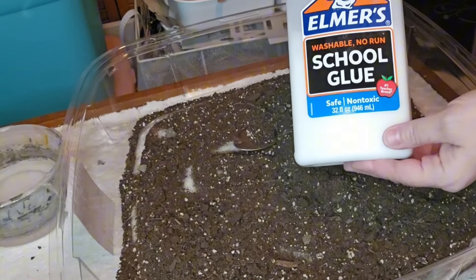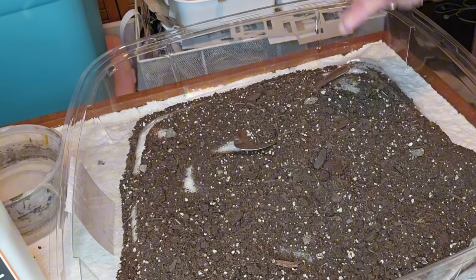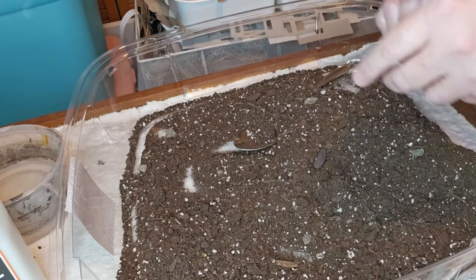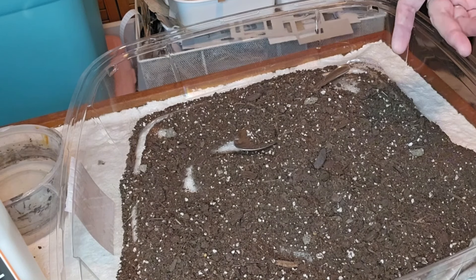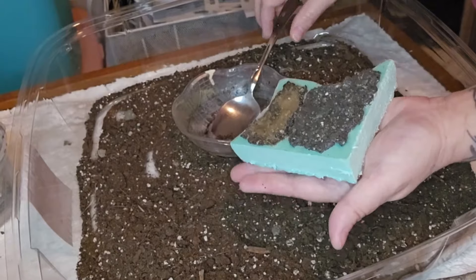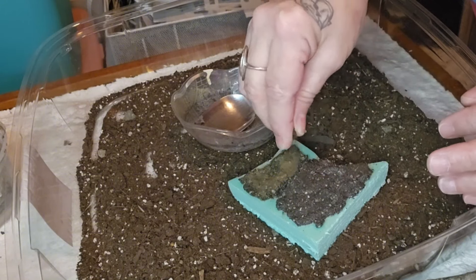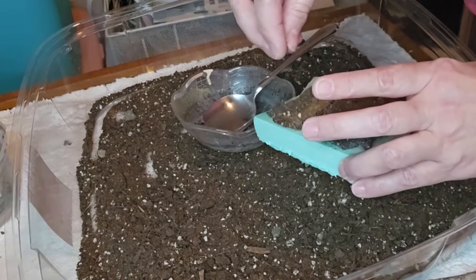Before I commit to permanently gluing everything down, I'm going to use some Elmer's school glue — you can use Mod Podge for this — with some water. I'm also going to try some lightweight spackling because I don't have any dry plaster and I'm thinking it would probably be the same thing, as long as it doesn't dry white. I'm going to do a trial: a patch with lightweight spackle and a patch without. The smaller patch is just glue and water and dirt, and the bigger patch has a little bit of spackle with dry dirt sprinkled on top. I'll let it dry and come back to see what works.